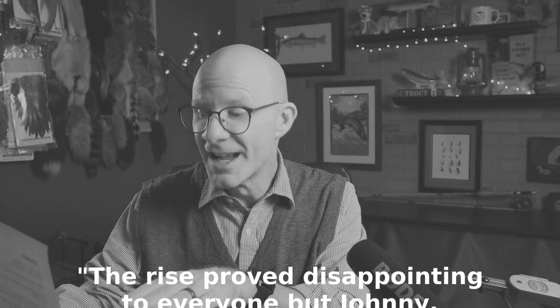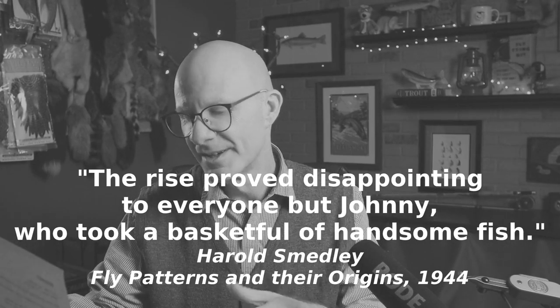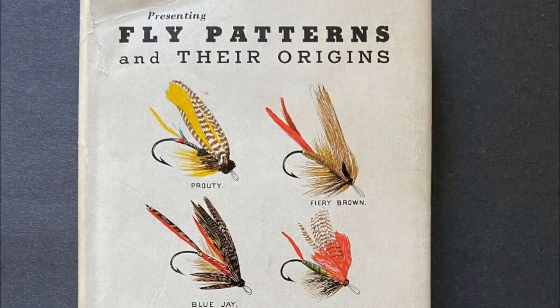The rise proved disappointing to everyone but Johnny, who took a basket full of handsome fish, said Harold Smedley 24 years later in his book, Fly Patterns and Their Origins. And that's how this fly came to be called the Woodruff. By 1930 the Darbys were selling it in their catalog, up until the 1960s, and the fly has never really fallen out of favor.